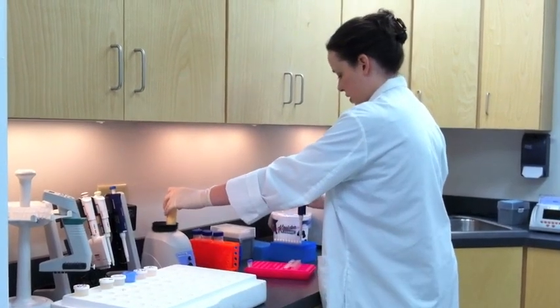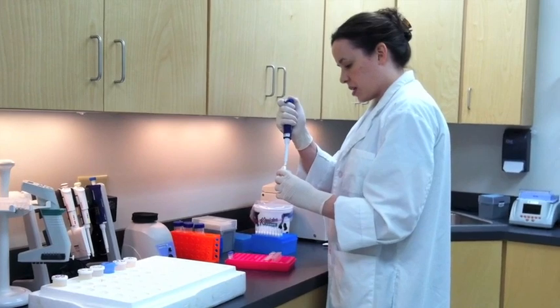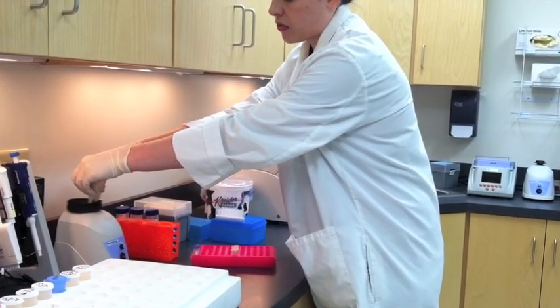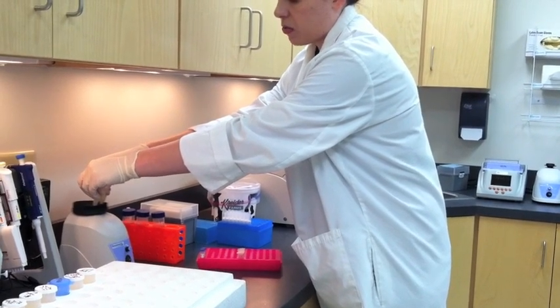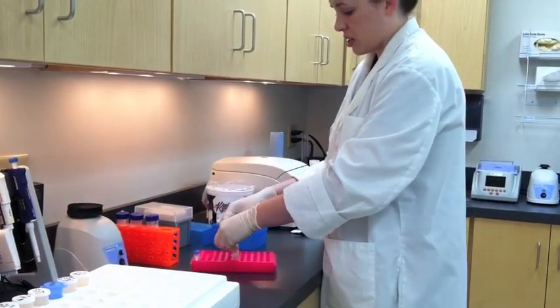Each sample goes in its own tube, so you're keeping them separate throughout the extraction process. After mixing them, they will be incubated for 5 minutes at 55 degrees Celsius.